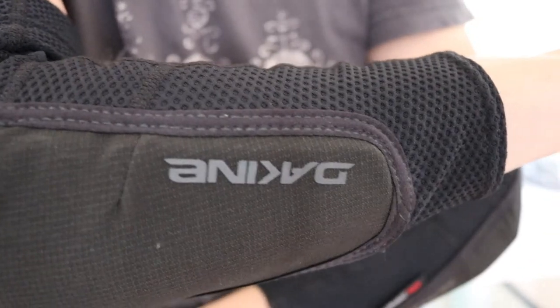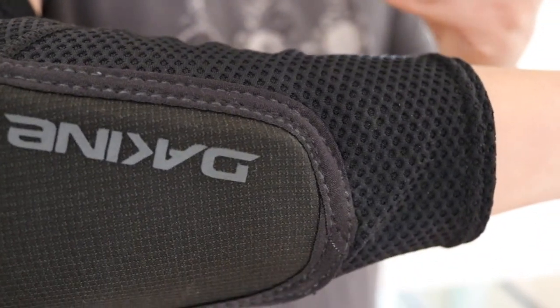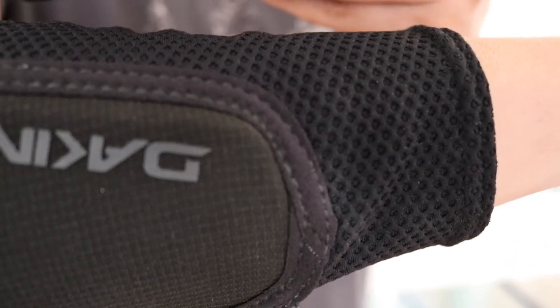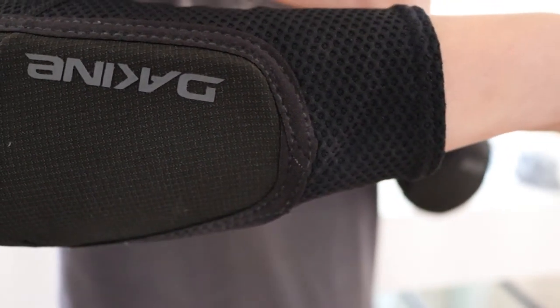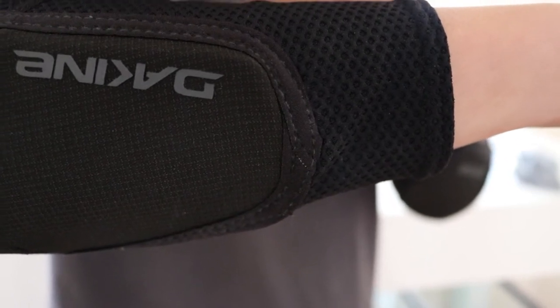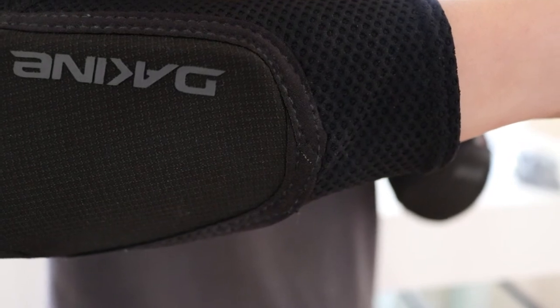The price was right at $54. It says: Features — our lightest, lowest profile, most breathable elbow pad. D3O impact energy absorbing foam technology and Aramid ripstop shell. And it says it has odor control technology.